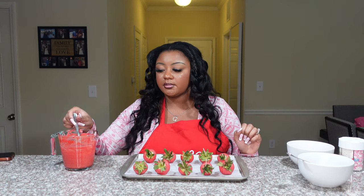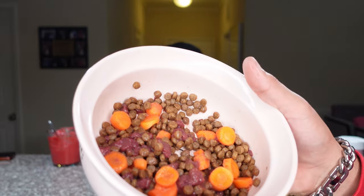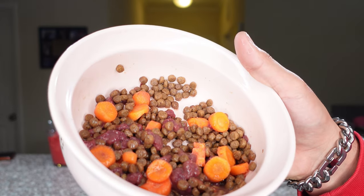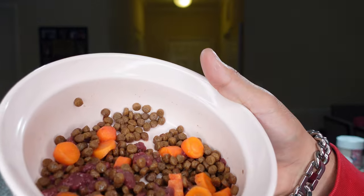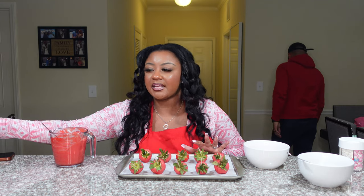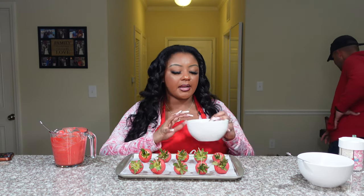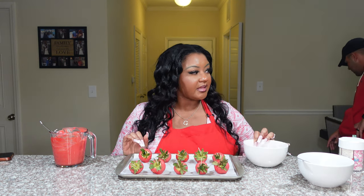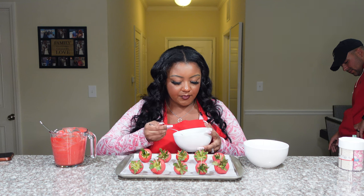Sorry if y'all hear that scraping noise — Anthony is making Luna's dinner. Look at this — that's that real healthy stuff for her. Got her kibble, some chopped carrots that I made for her, and a liver — raw liver. So my second batch is almost ready to come out of the oven. We're gonna start drizzling and decorating — I got my heart-shaped sprinkles, some pink glitter, and white pearls, and I'm hoping it comes out cute.